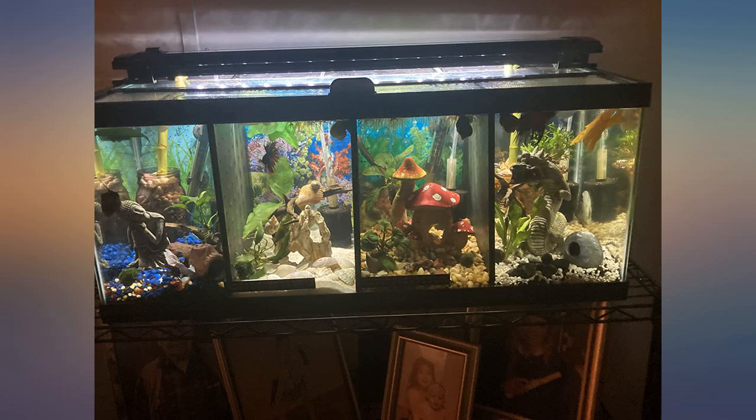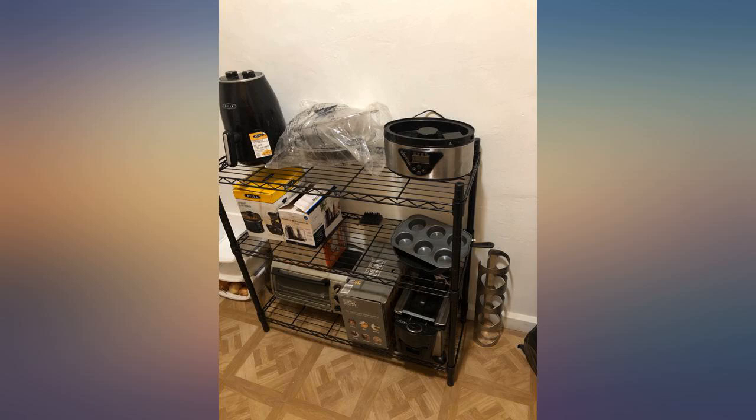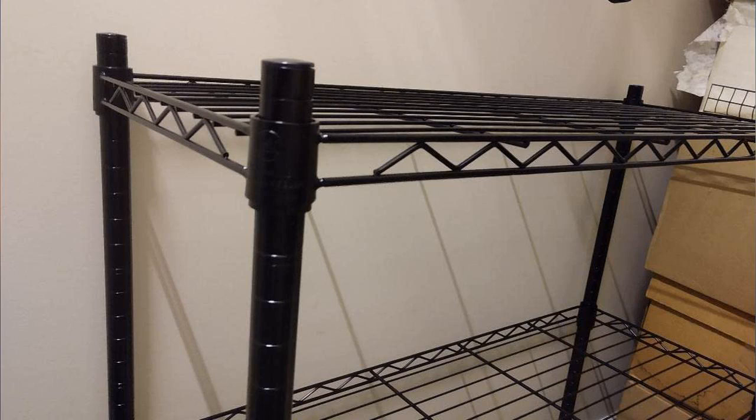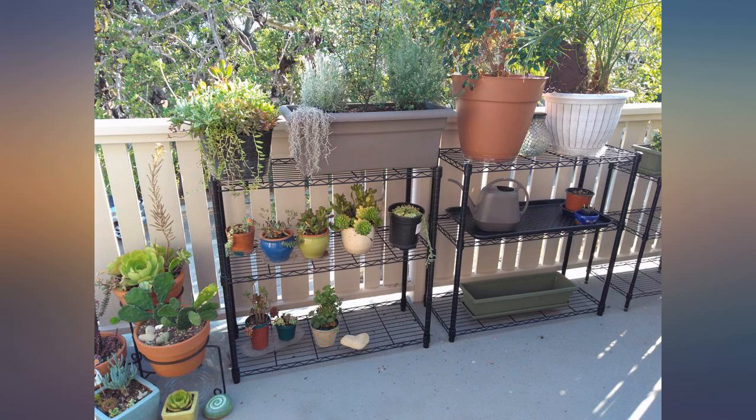I used this as a stand for a 5-gallon and a 10-gallon aquarium — it held up super well with no bowing. Easy to assemble and perfect for plants on our patio. This is a perfect shelving unit for my canning activities. Coming in black is a plus, and it's super easy to put together.